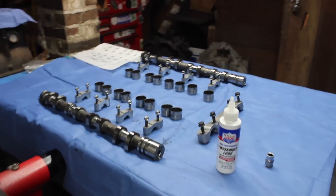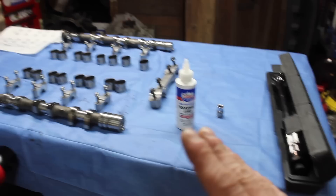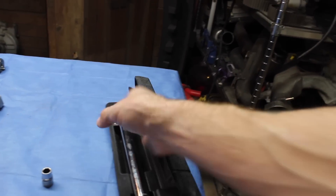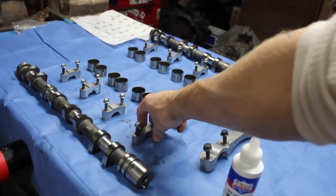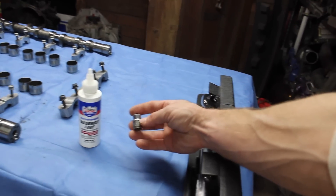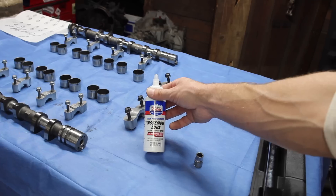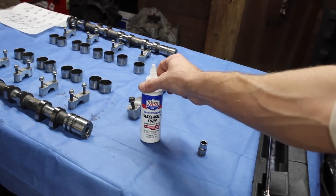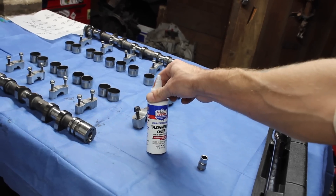Before I go ahead and mount you up on my tripod, I want to go over everything we're going to be needing for this job. We got my Harbor Freight 3/8 inch drive torque wrench that I will be torquing down my cam caps with. We will be needing a 10mm socket 3/8, and we'll be needing Lucas High Performance Assembly Lube semi-synthetic. You can get this at AutoZone, or you guys can go to the description and click my link which will bring you to eBay.